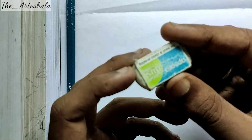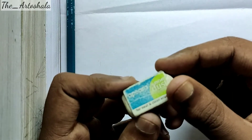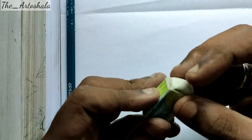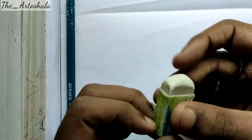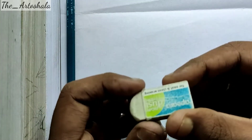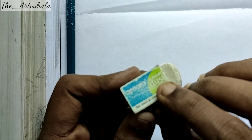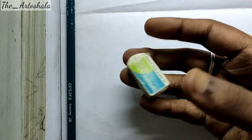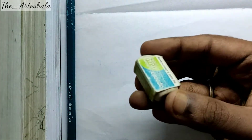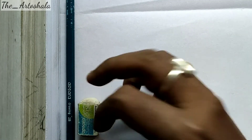The next one I will be talking about is the Apsara non-dust eraser. You may say it is excellent or moderate, but it is very efficient, works well, and lasts a long time.